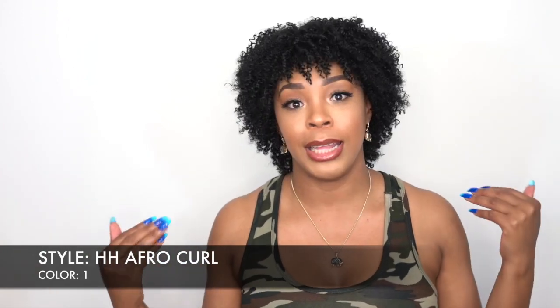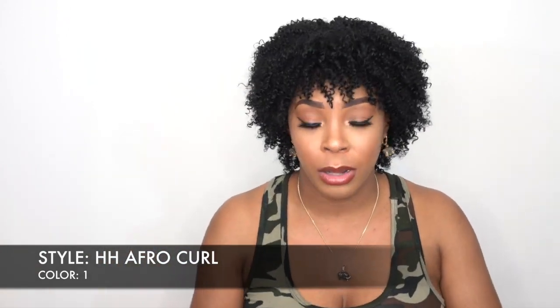This is pretty much how it would look — it would be short just like this. So if that's your natural look you're going for but you just want it in a wig so that even if it rains it doesn't mess up, then you can definitely get this unit.